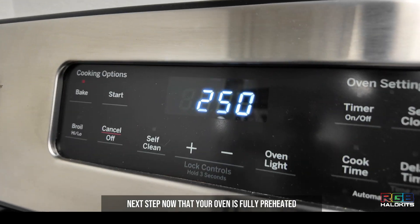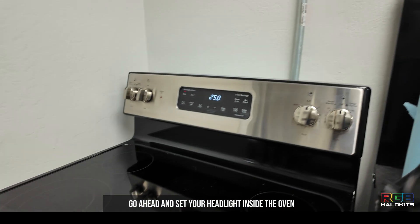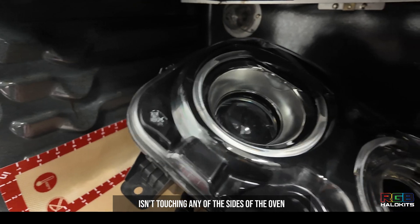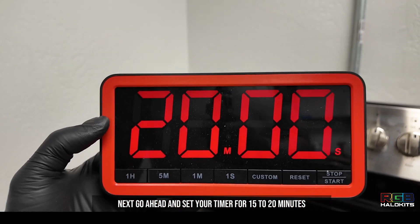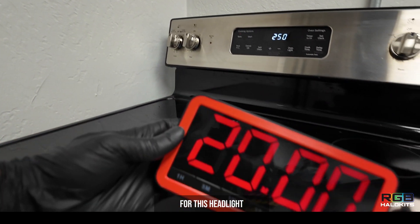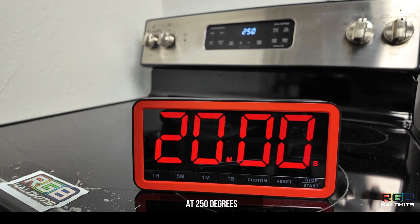Now that your oven is fully preheated, go ahead and sit your headlight inside the oven. Be sure the headlight isn't touching any of the sides of the oven. Set your timer for 15 to 20 minutes. For this headlight, we're going to be baking for 20 minutes at 250 degrees.